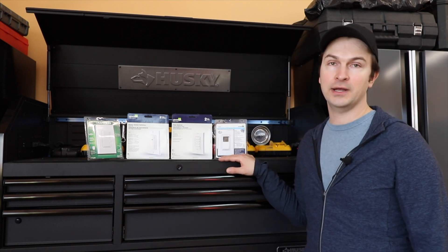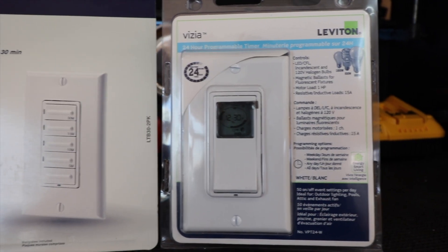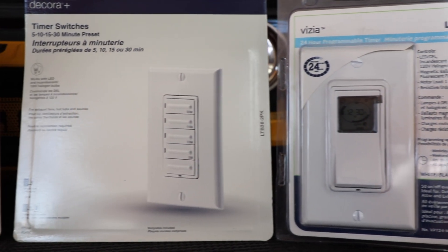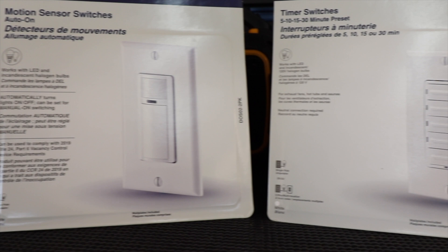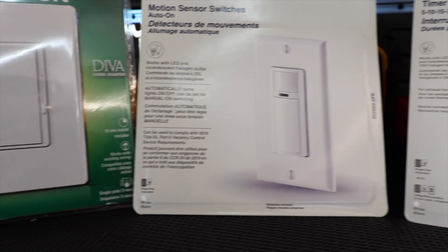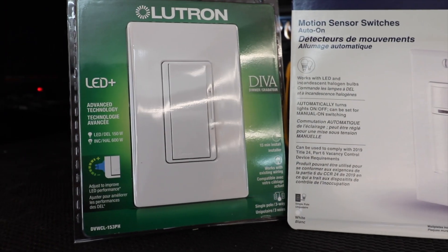Welcome to another episode. Today we're doing electrical, and specifically we're going to be changing four different light switches around the house. Here are the things we're going to be installing today: a timer to control the outside light, a timer to control a fan in the bathroom, a motion sensor, and a dimmer. This is a very simple project that anyone can do at their home. Let's get the tools and get started.